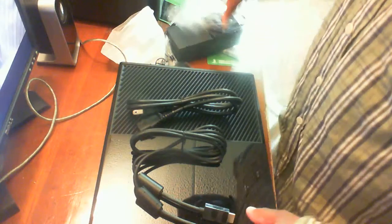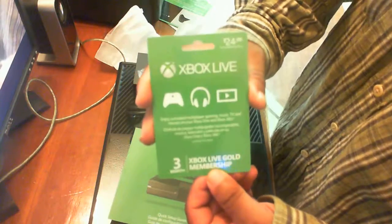This is my unboxing, and thank you for watching. I hope you enjoyed the video. Oh yeah — you must get the Gold membership to play online. You don't have that, you must get it to play games online.